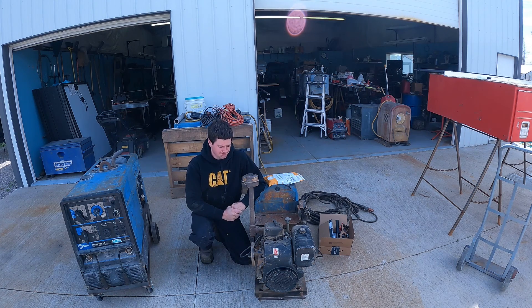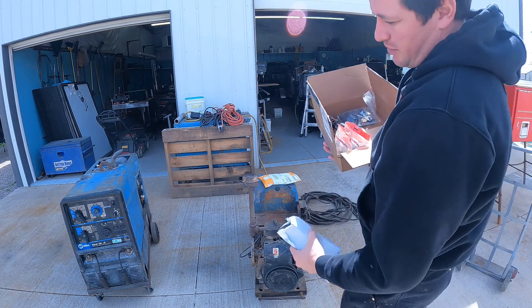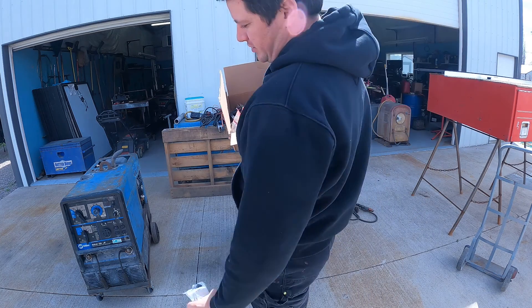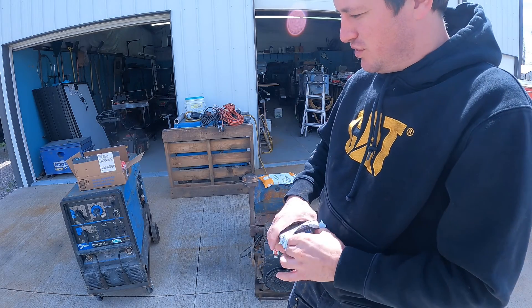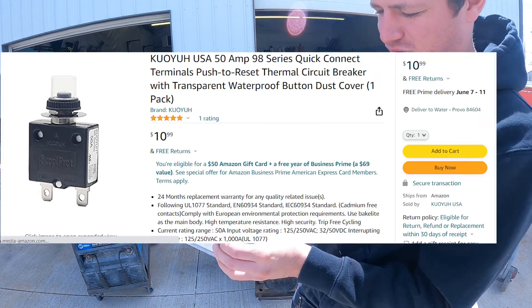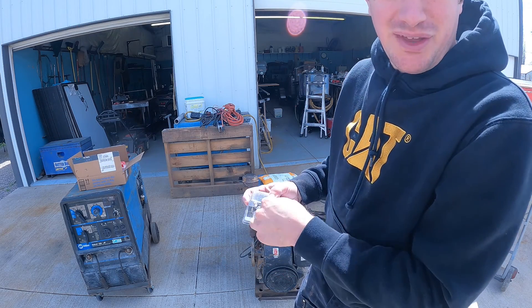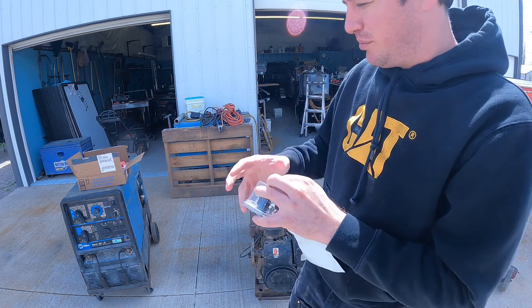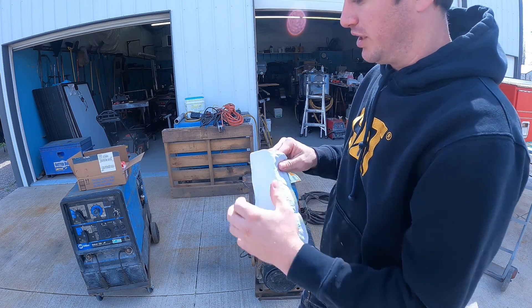Hey YouTube, welcome back. Today we're going to be working on these two machines. This bag is for that machine there. That machine — anytime I run anything on the right two outlets, here and here, we pop that 50-amp circuit breaker. So I have all new fuses or circuit breakers for that generator right here: two new 20s and two new 50s. We're going to dig into that, swap out that bad circuit breaker. That 50-amp trips just turning on a grinder — so it's not overloading, it's just bad.